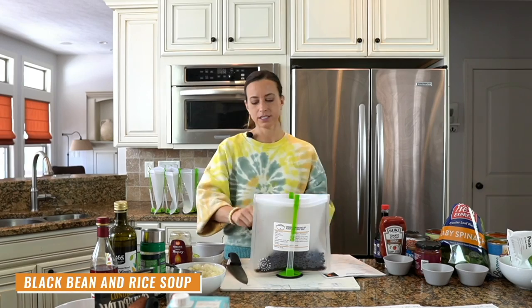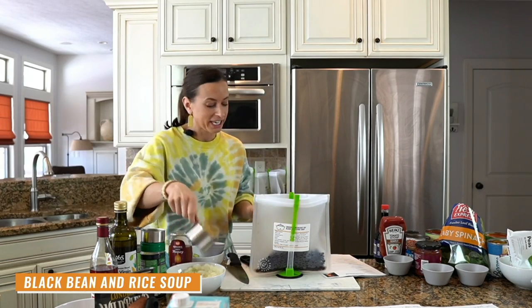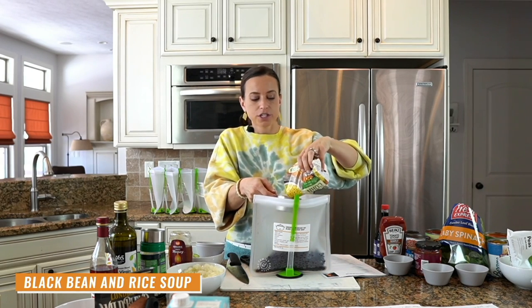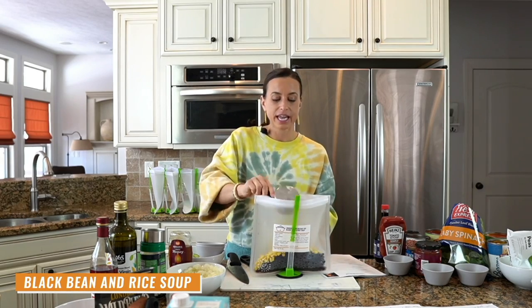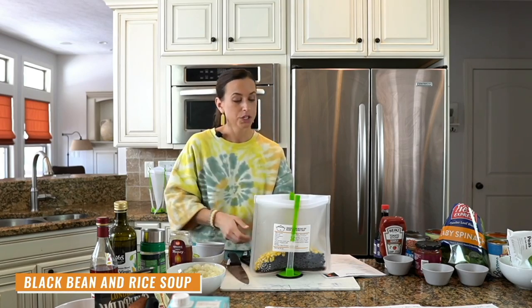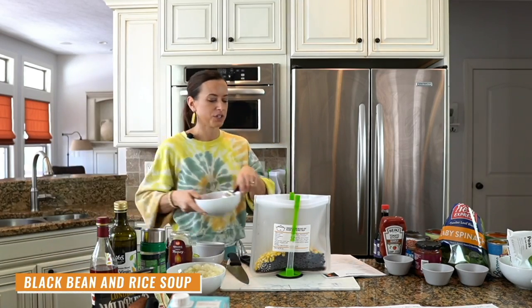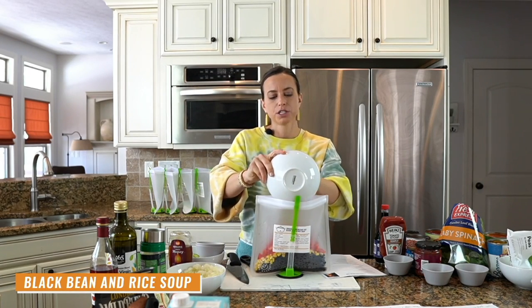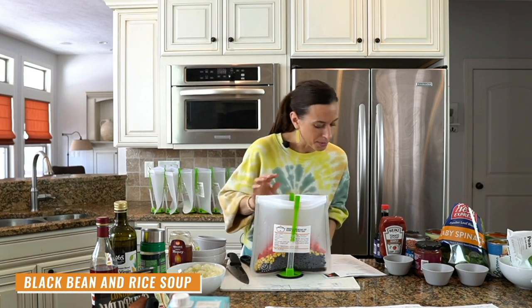Is anyone wondering about these stands? These are called Jakari hands-free baggy racks. I bought mine on Amazon — I'll put a link in your freebie. If you want to buy them you can; if you don't, you don't have to. They're really nice for keeping your bags upright when you're filling them. We've got our red pepper and onion — another cup of our diced onions.